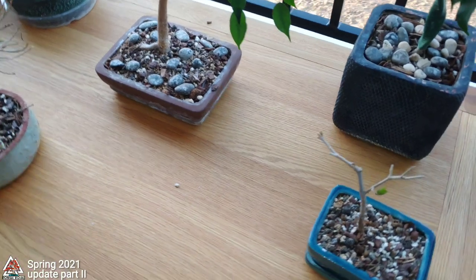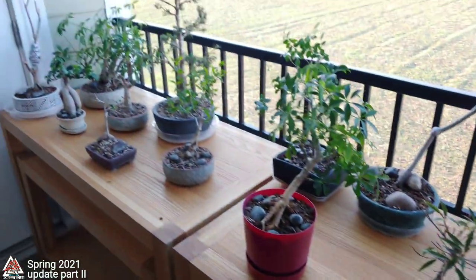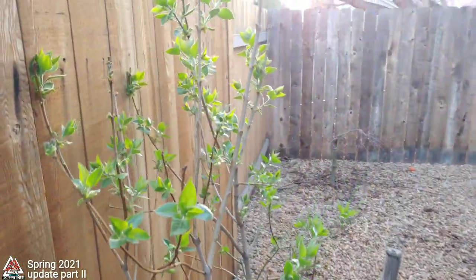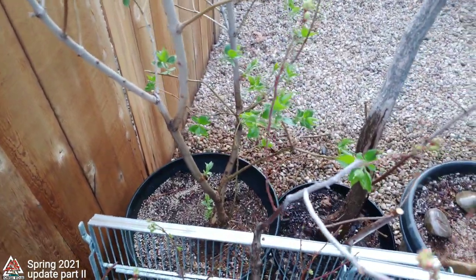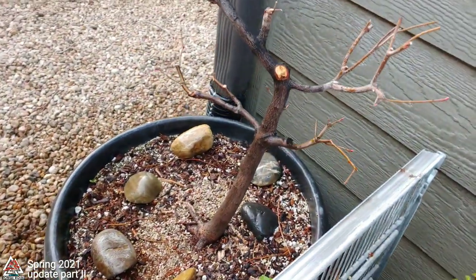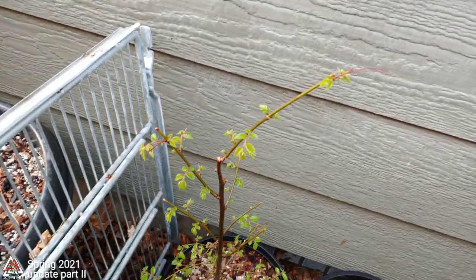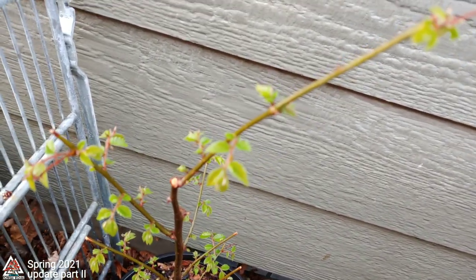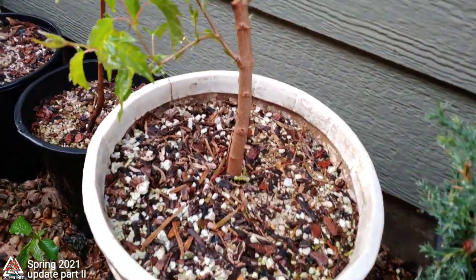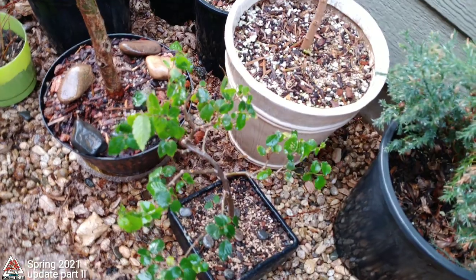Just wanted to give you another look at the new bonsai benches and the other half of my spring collection update. I decided kind of last minute to do one more walkthrough of my outdoor trees. I did this in part one of the spring update a week or two ago, but I realized they weren't leafed out when I did that. Now that they're all starting to bud out and leaf out a little bit, let's do a quick five-minute walkthrough. We won't stop and linger on any of them, but we'll just take a second look now that they're all starting to leaf out, wake up, and come alive.